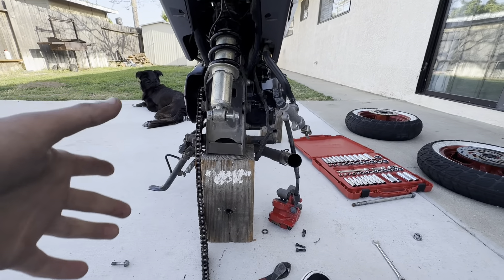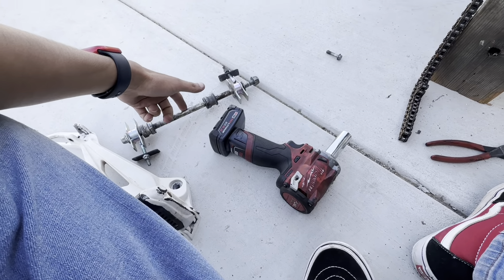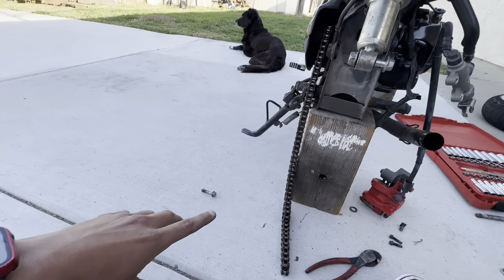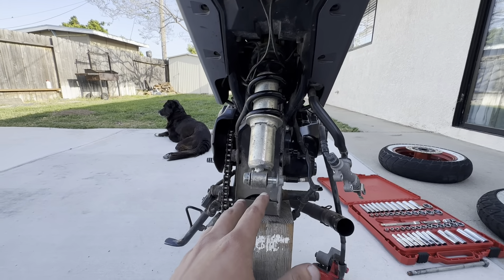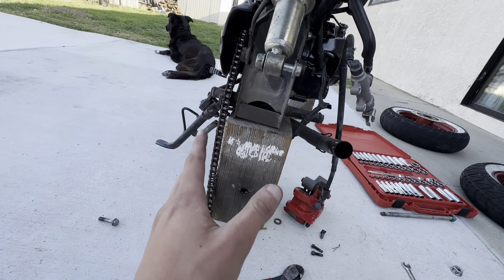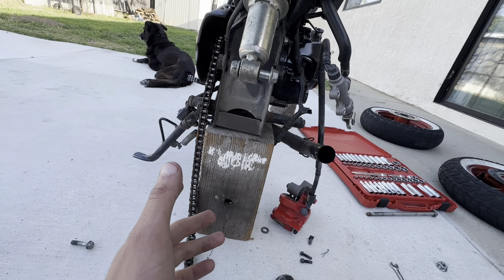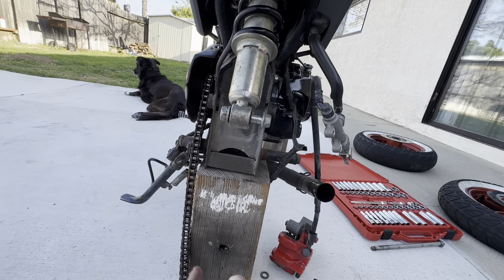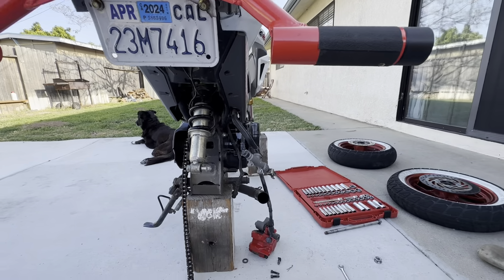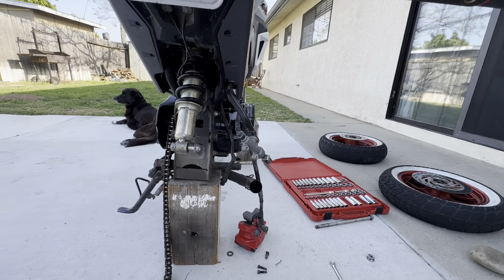I'm going to wait until tomorrow to order the axle — that's what it's called — from Partzilla. Hopefully it gets here by the end of this week because I want it done by then. We'll go ahead and clean all this stuff, and this might end up being a two or three part series — we'll see.